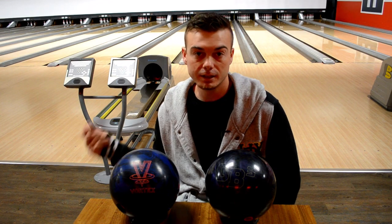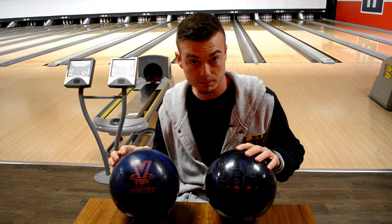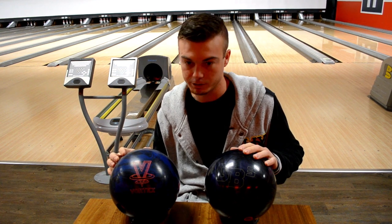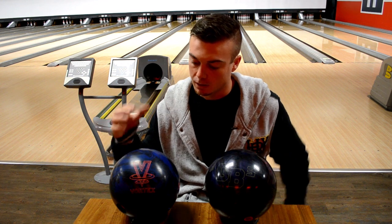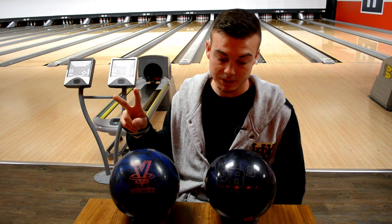Welcome back, everybody. We've got another cool ball review for you. We've got the Game Breaker 3, and if you've been watching any of my videos, you see this ball frequently. And we have got the all new Vortex V2.